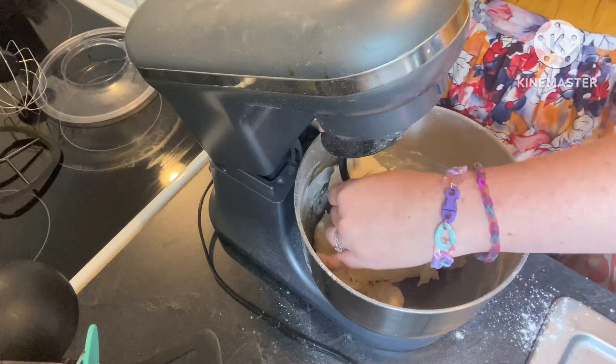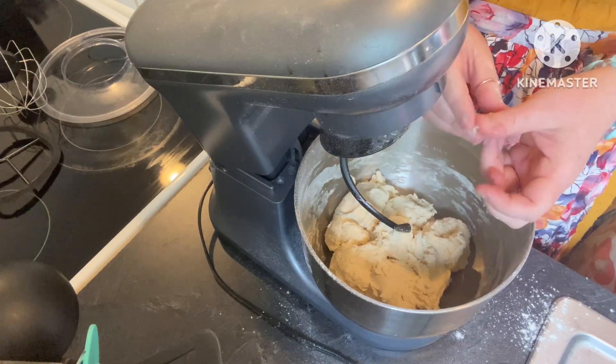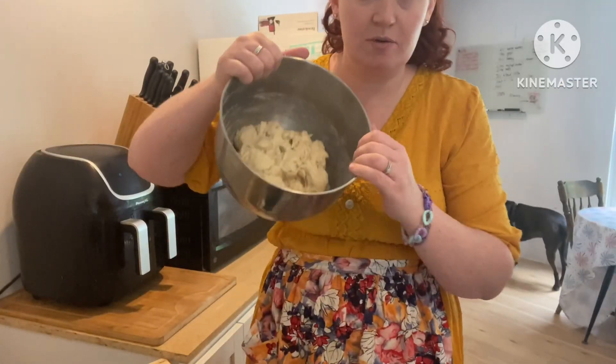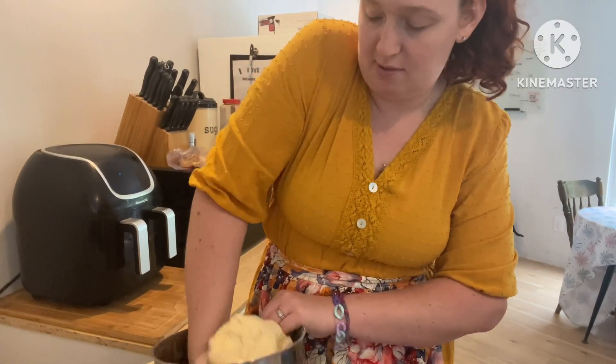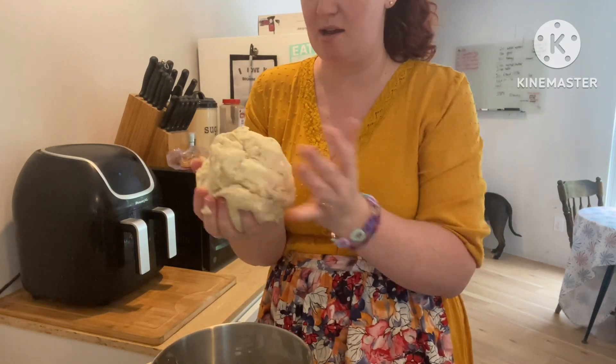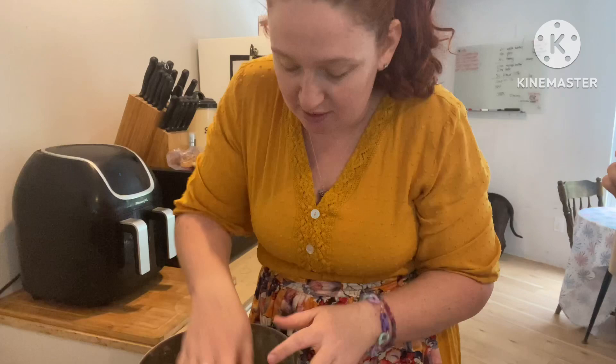Once that all gets together, it should form into a ball, and then you're going to cover it and let it sit. All I'm going to do is just kind of put it into a ball — it shouldn't stick to the sides if you've got enough flour. It should come out like a ball like this.